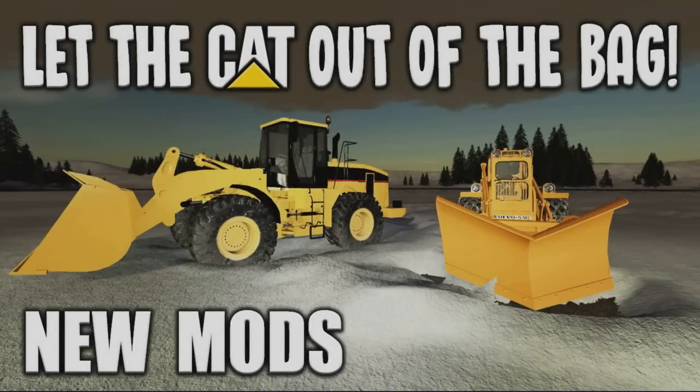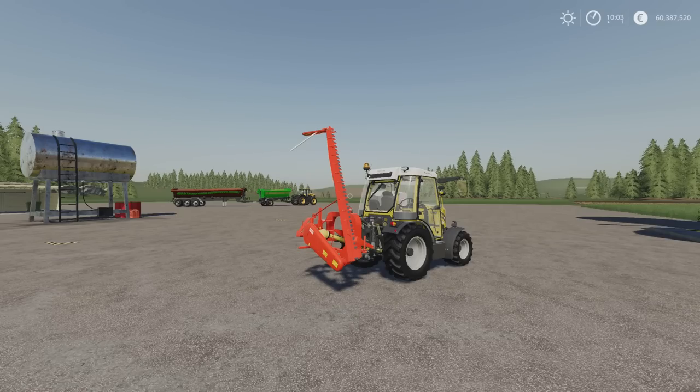Welcome to this look at new mods on Farming Simulator 19 with me, Mr Searly P. It's Monday, the 9th of August and we've got some new mods.